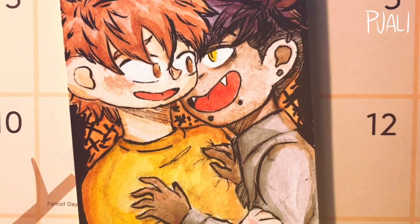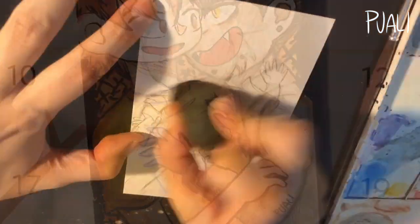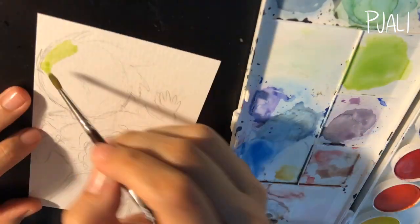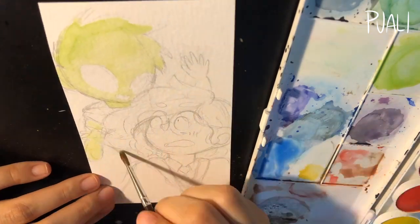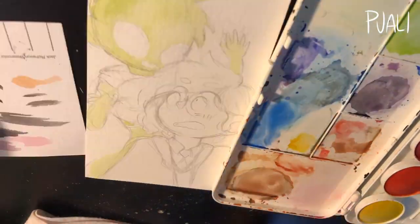That's my biggest breakthrough with these postcards, and I feel like a lot of people already do this, but bear with me — I'm learning as I go. I just feel like it's more liberating to not have the line art already done.